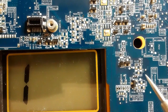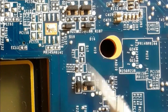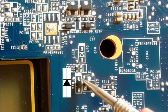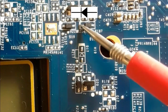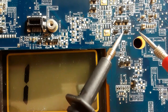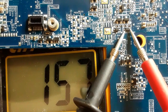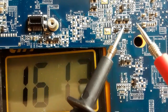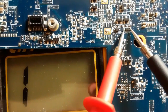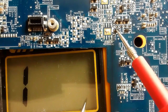Let's check the diodes using the multimeter. The white mark means the cathode, or negative terminal. We put the black probe in the negative terminal and the red probe in the anode, or positive terminal. We should get a reading — and we do. Now let's switch the probes; we should not get any reading. No reading means the diode is good. Let's check the second diode.